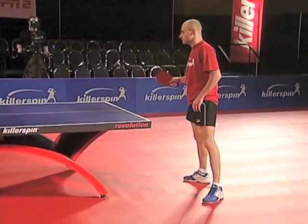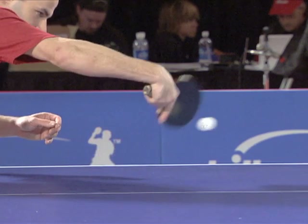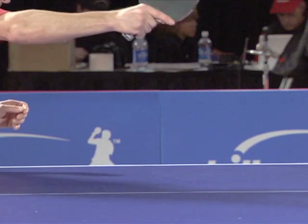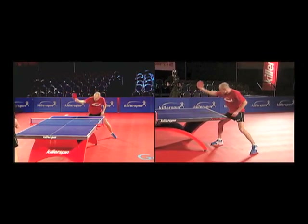For the backhand flip you have to use a lot of wrist. You have to prepare with your body in a good position so you can make your backhand flip, and with the wrist you can make a direction change at the last moment. Hit the ball when it is at its highest point and then you can make your backhand flip hard and deep.